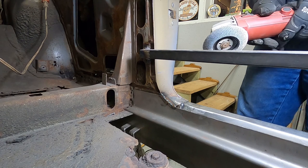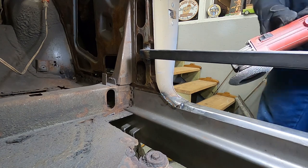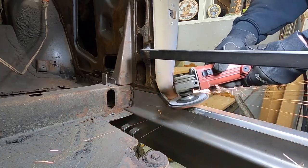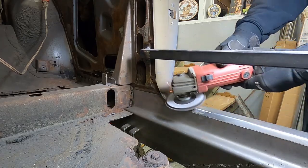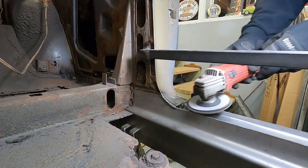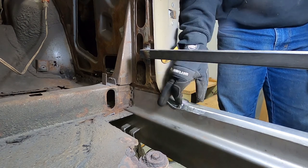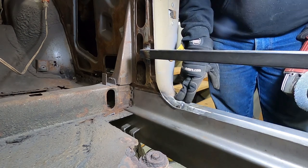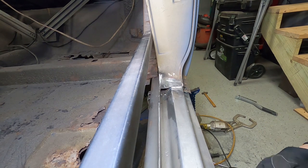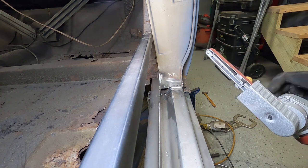Sometimes we use it without a guard, sometimes we don't, depending on the areas we're doing. Right now we're using it without a guard, so let's go ahead and grind this down. It makes fast work out of grinding welds — really quick. This stuff really works. I like these flap discs better than even a grinding wheel personally. Let's get the belt sander going — hopefully this belt doesn't whip off right away.